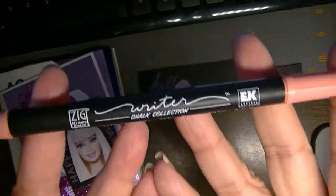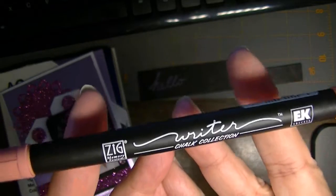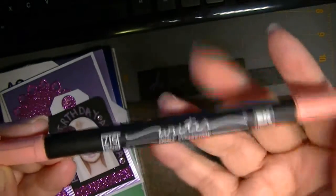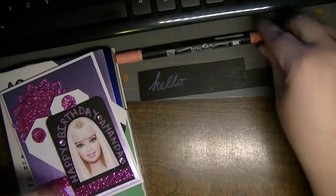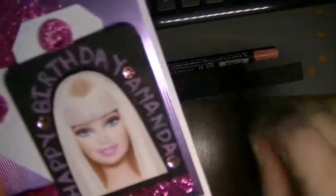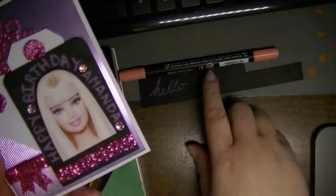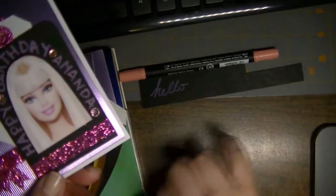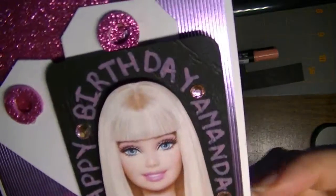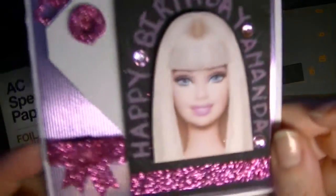If anyone has any experience with these chalk collection writers from EK Success, or if you know where I can pick up a couple of different colors, I'd really appreciate a comment. This is what I wrote — 'Happy Birthday Amanda' — around the Barbie head. The ink goes on wet and then as it dries it looks like chalk, but it doesn't rub off. Pretty cool, I like it.